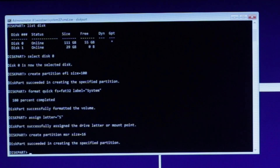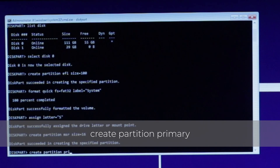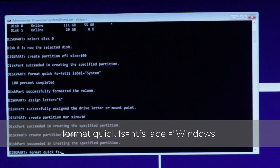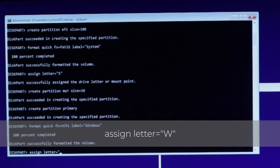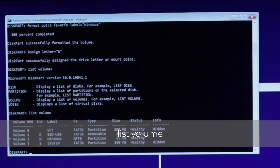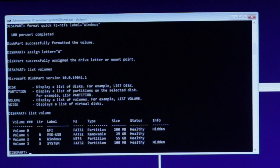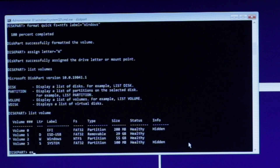Lastly, create the Windows primary partition by typing: Create Partition Primary. Then format the drive by typing: format quick FS=NTFS label=Windows. Assign a drive letter by typing: assign letter="W". Now that we have all the partitions we need, type List Volume to show the volumes. Take note of the letter of your USB stick, the EFI partition we created, and the primary Windows partition we created. I recommend taking a picture of it so you don't have to run the command multiple times. Then type Exit and hit Enter.